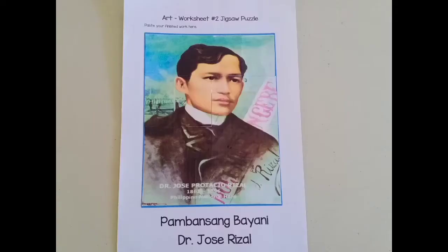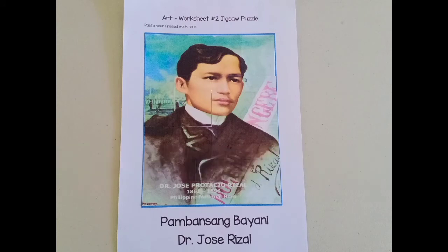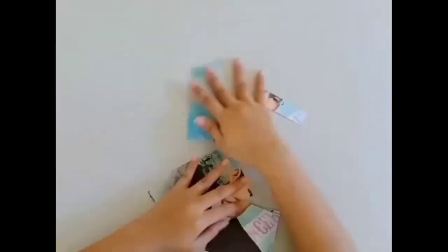Voila! I did it! Do you know who this man is? Maybe some of you can recognize him. This is Dr. Jose Rizal, our national hero. Would you like to scramble up the pictures and do the puzzle again? Go ahead! Let me show you.